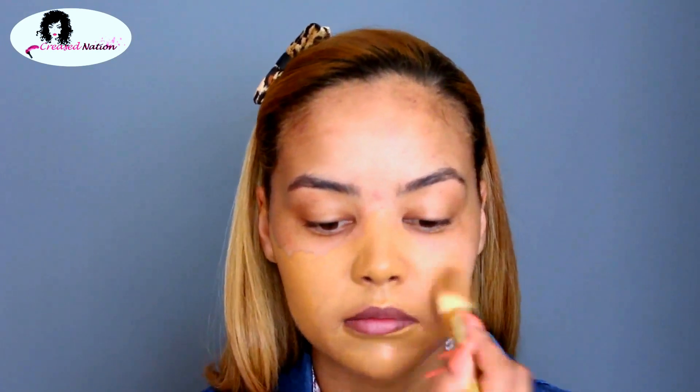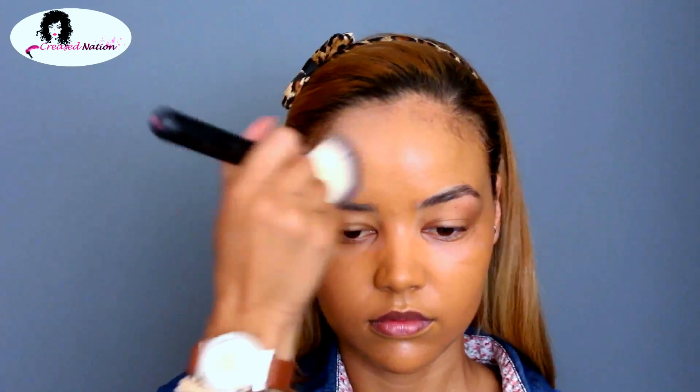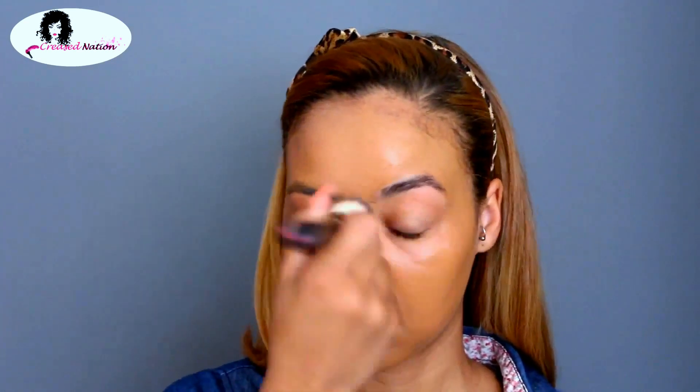For foundation today, I'm using the L'Oreal Infallible 24-hour Stay Fresh Foundation in the color Hazelnut, and I mix that in with some Stageline Fluid Makeup Foundation, number 04. I'm using a stippling brush to blend that foundation in — I didn't have a beauty blender because they were all being soaked, so this is what I'm using today.